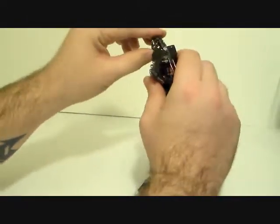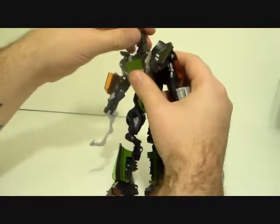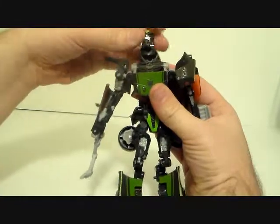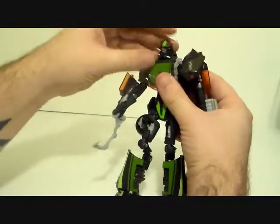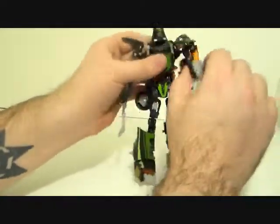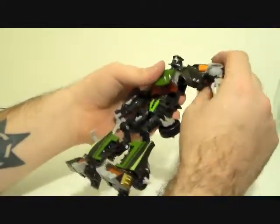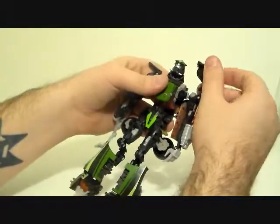The head is on a ball joint on top of a ball joint on top of a swivel, so he can do all sorts of different things with his head — that's kind of cool. Shoulders are on a ball joint, though it's all hindered by that kibble, and you saw how much difficulty I was having with the kibble just trying to get it to line up properly.